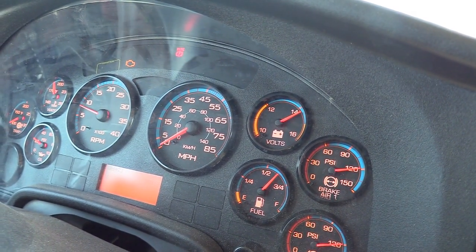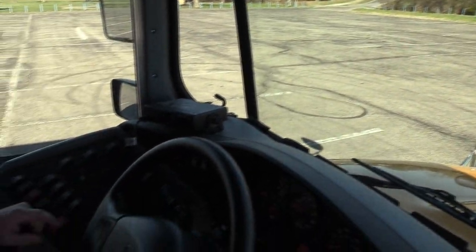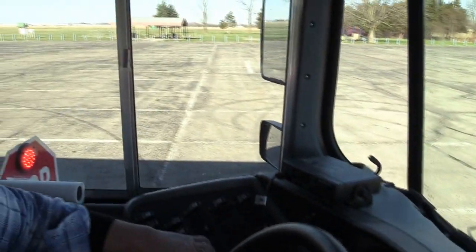I'll check my step and loading lights to make sure they're working properly. I'm going to check my stop arm, my crossing gate, and my door to make sure everything operates how it should.